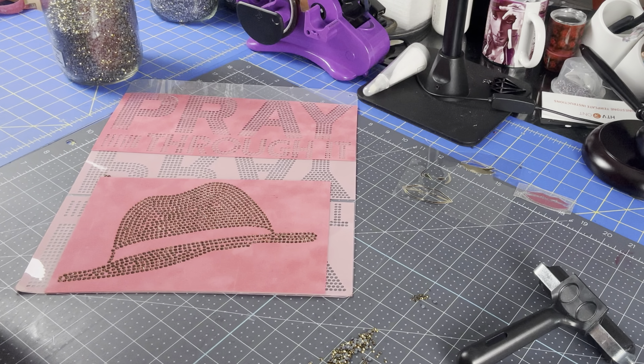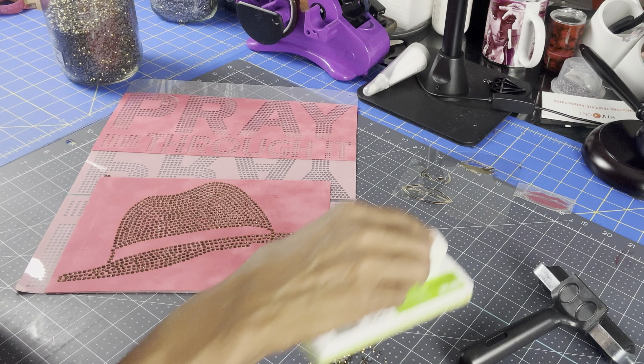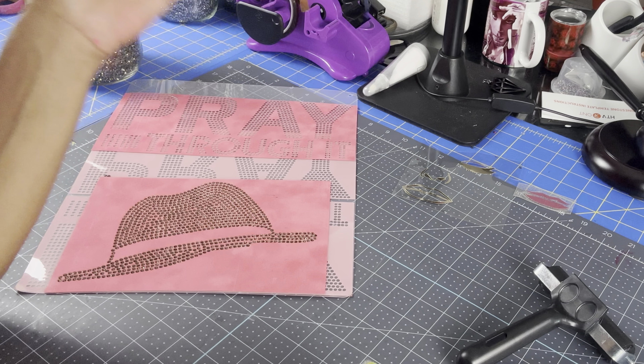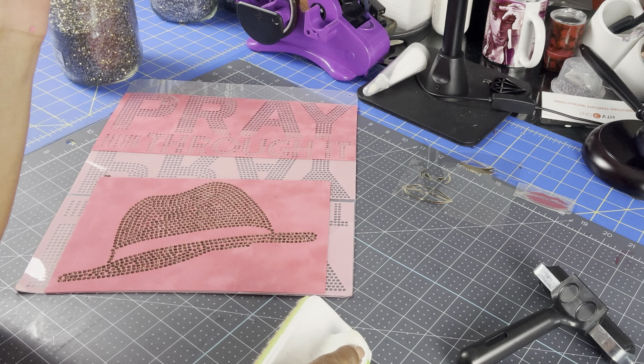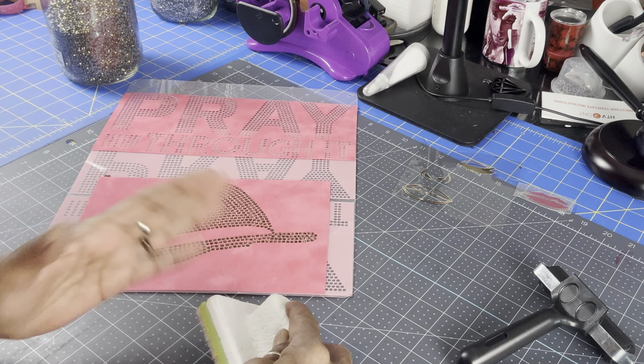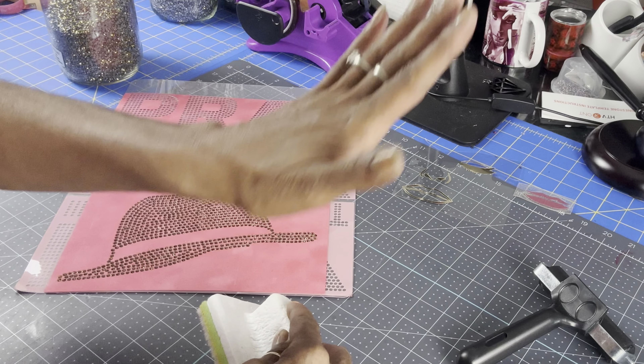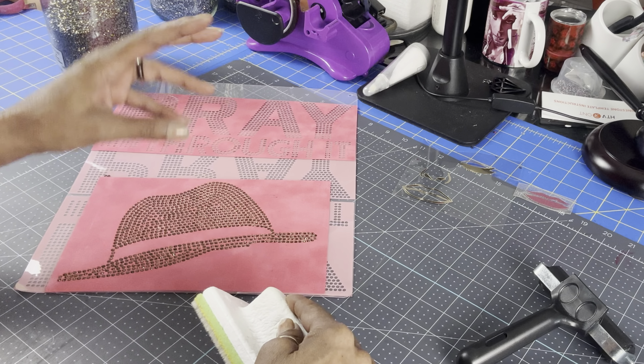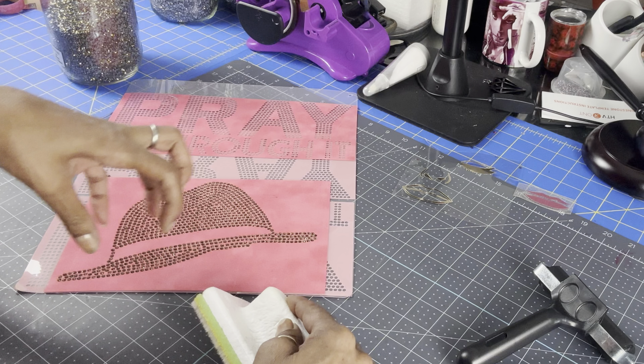I was super excited when I converted this to a rhinestone template. I give props to Miss Patrice from Craftable Things and Making with Marilyn — you guys have patience to sit down and move every stone. It took me a while to complete because there were so many empty spaces.